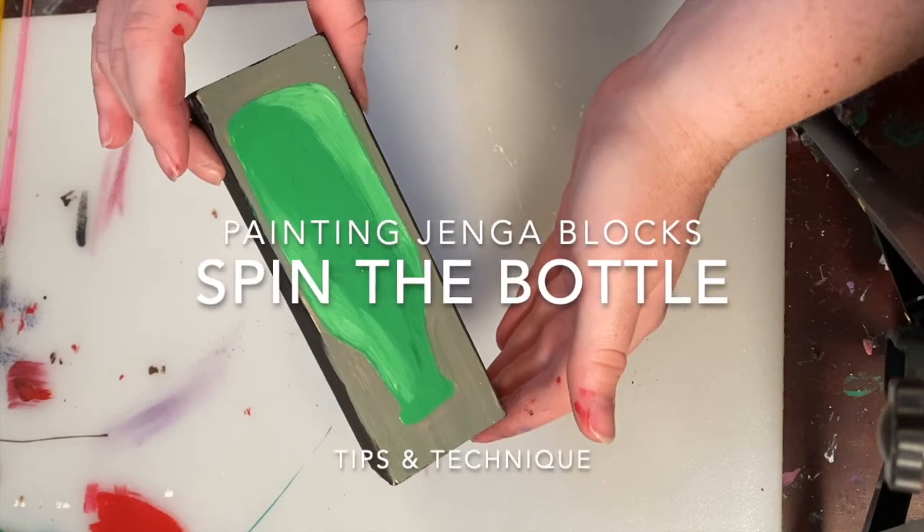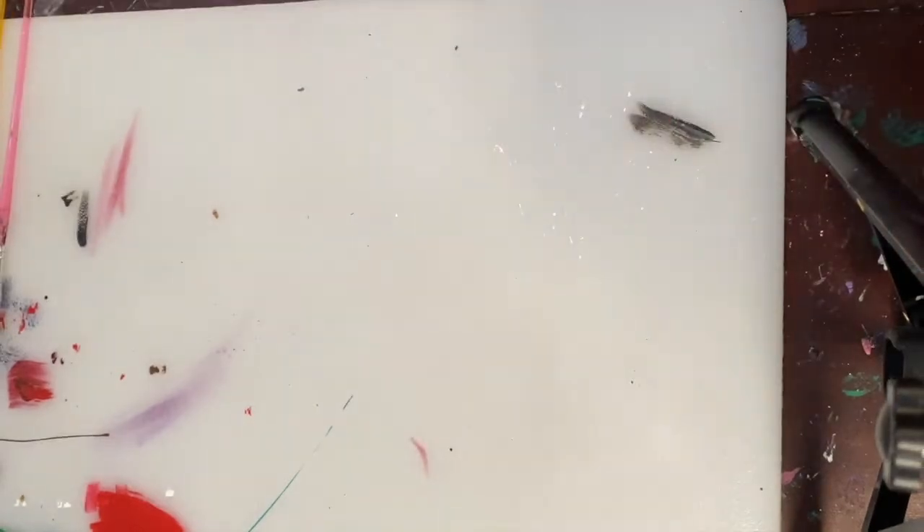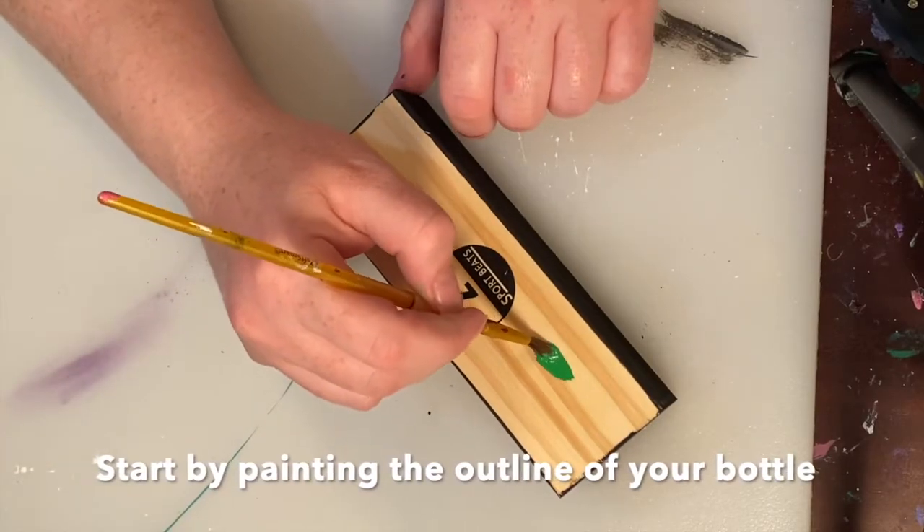In this video I'm going to go over how I made this Jenga block step by step. I started by painting the sides of the block black and let those dry.